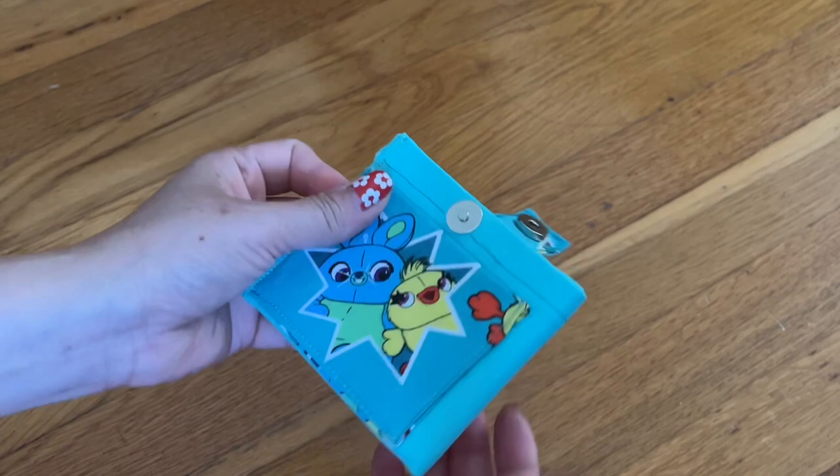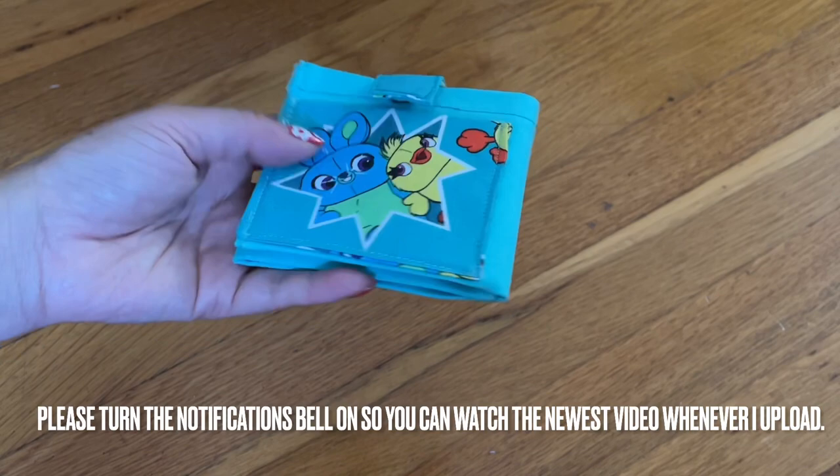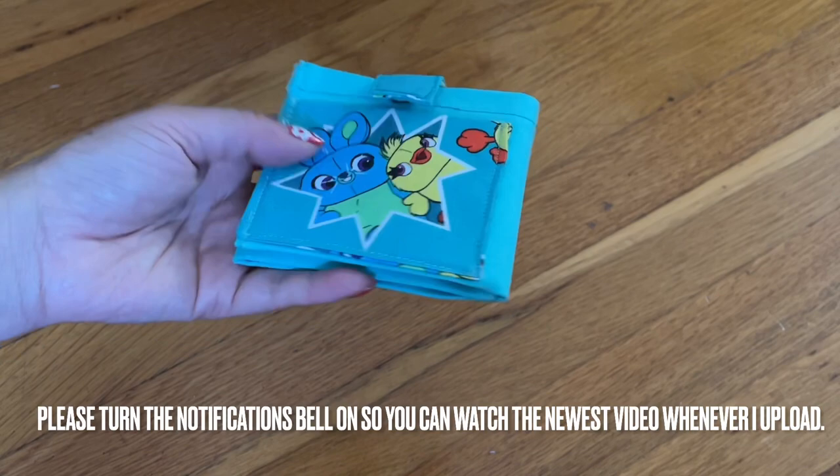When you're done, fold it like this and snap it down. How cute is this — very easy to make too! So beautiful. You don't need to do this if you don't want to — look at this little pocket, just for fun. Isn't that cute?